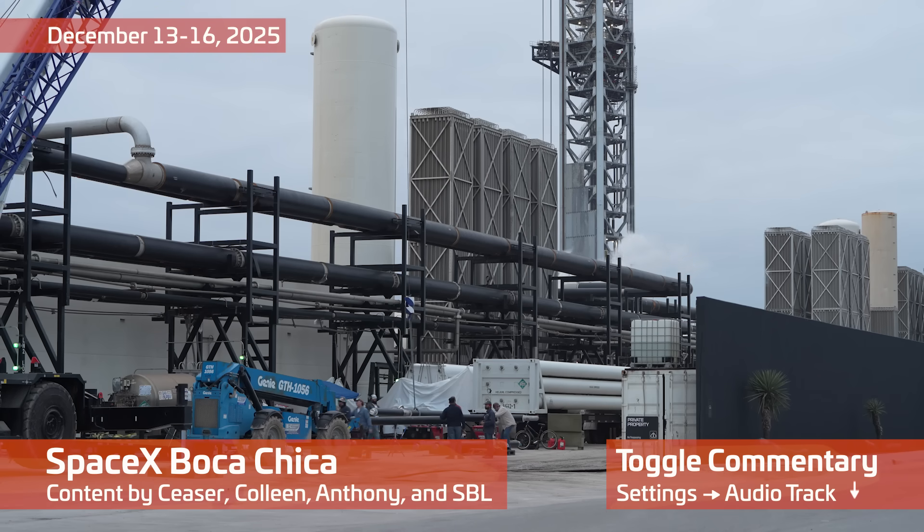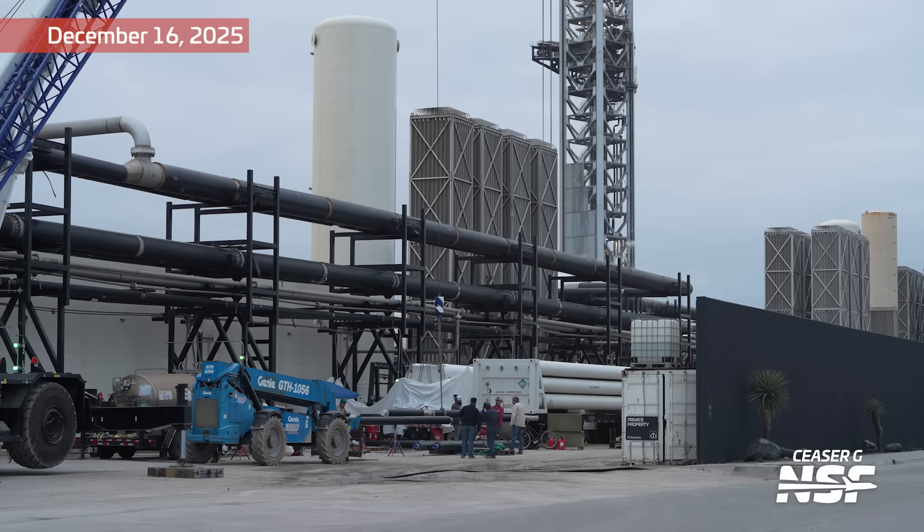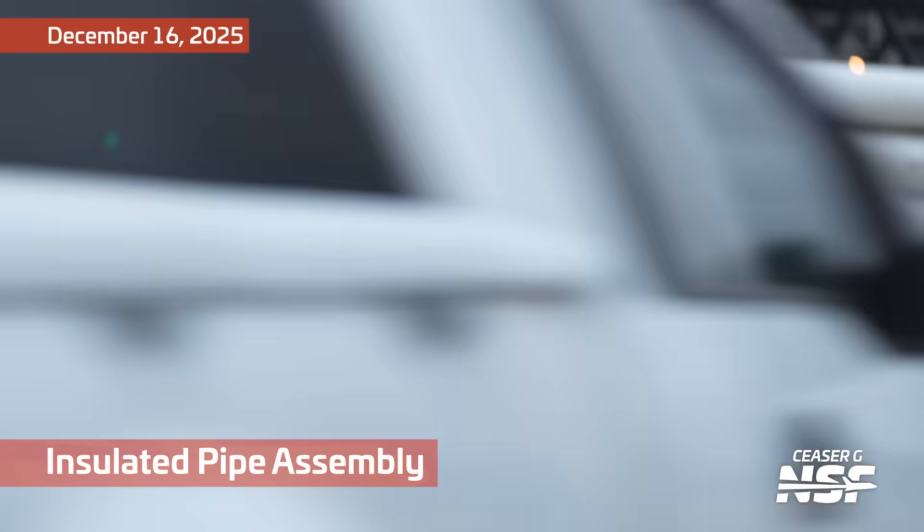We are back with another Starbase summary, December 13th through the 16th, organized into some topics for you here to see what's going on out at Starbase, kicking it off with some insulated pipe work.